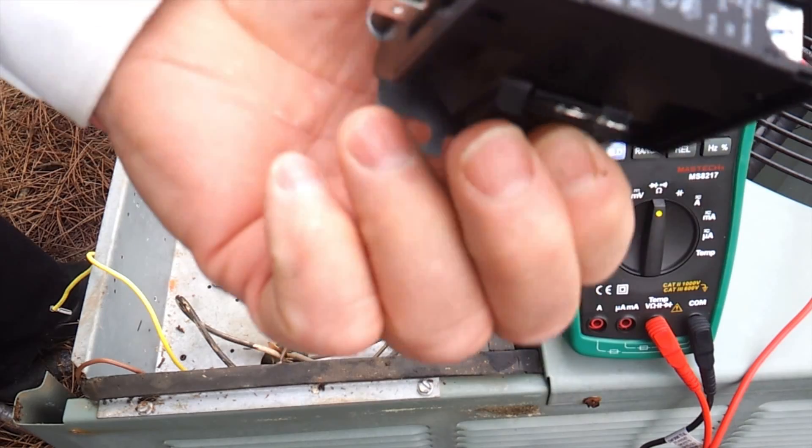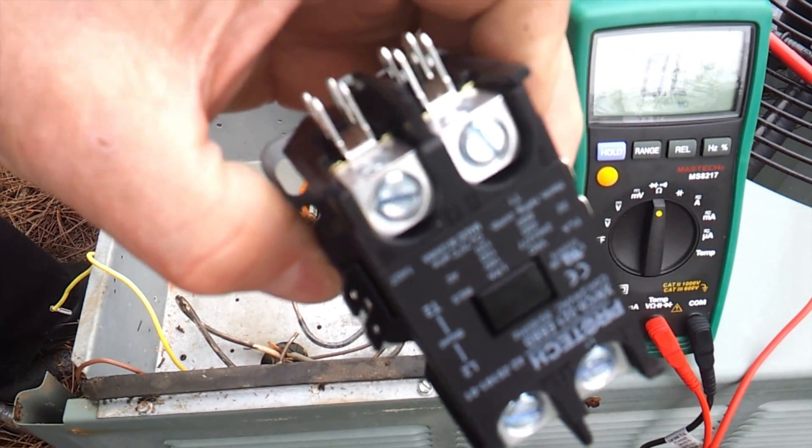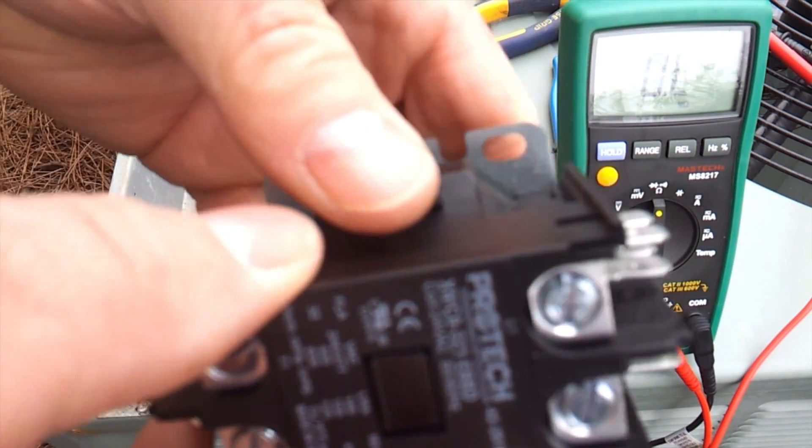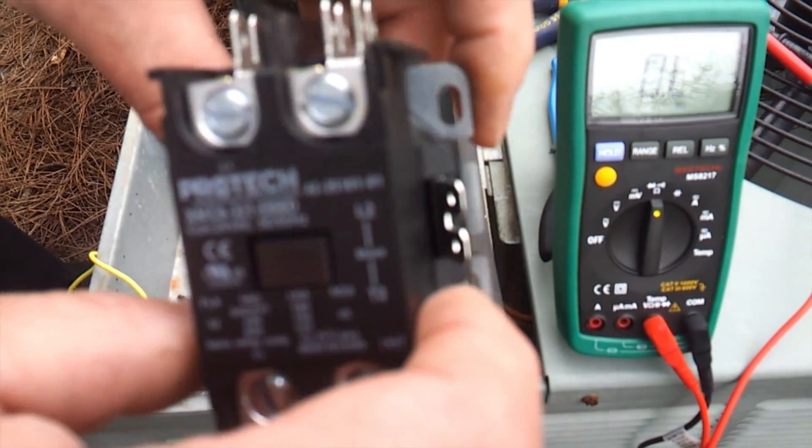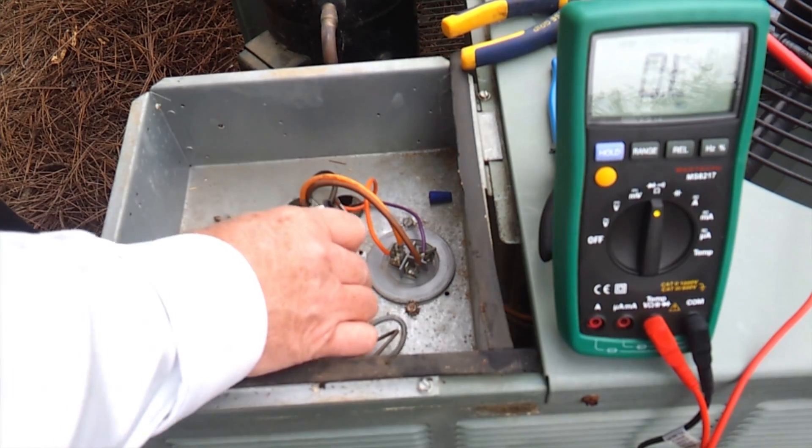Here's our new contactor. You can see it's a little bit different shape, and the contacts themselves are covered. But still it's pretty much generally the same thing, so we're going to take it and put it back in.